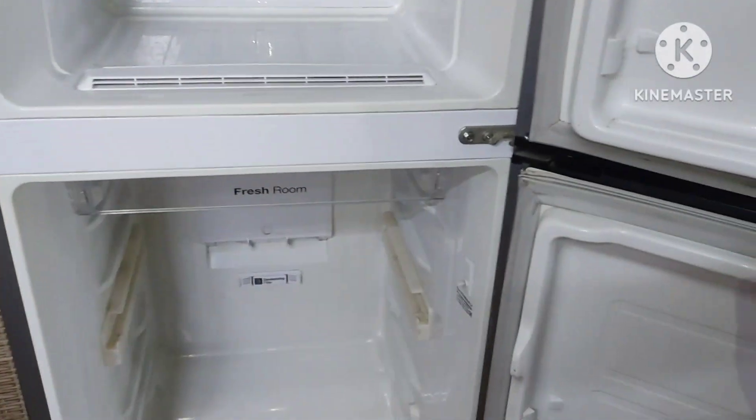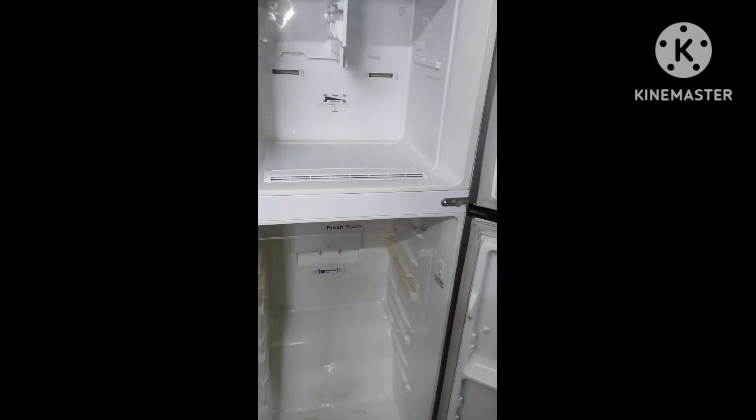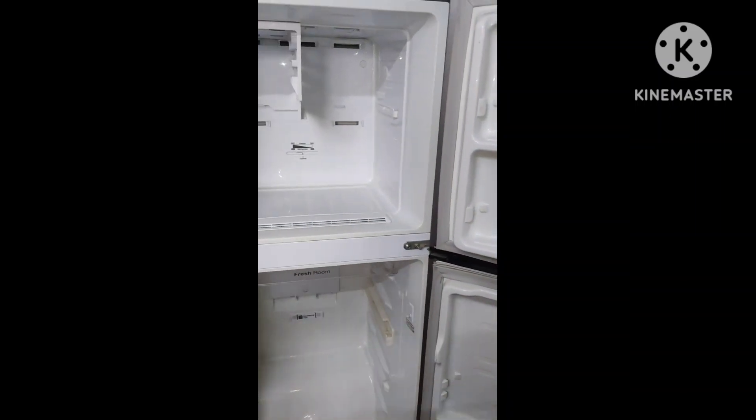I will dry it with a fine flour and clean the flour. Then I will dry the flour, open it, and once I open it and dry it, I will dry the tray.